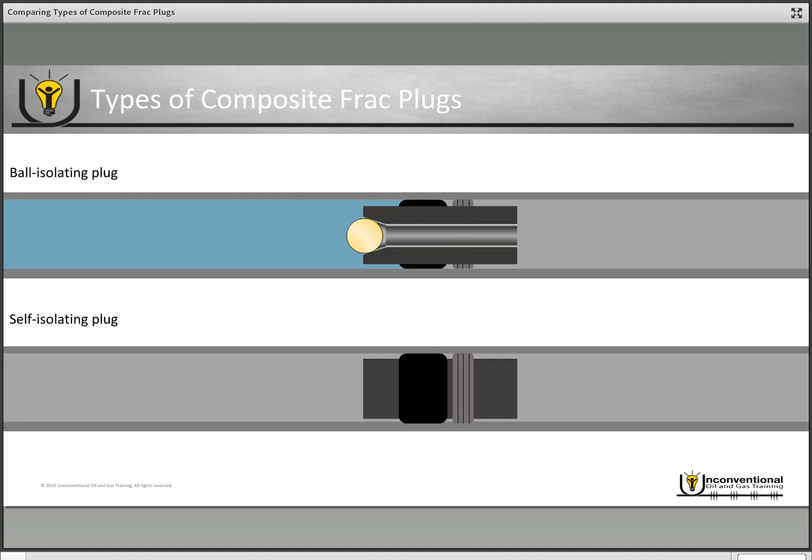When the ball lands on seat, that provides your isolation from the previously fractured stage. The other alternative is the self isolating plug. If we look at the cutaway, it has a self isolating device built into the plug, so as soon as the plug is set in your casing, whenever you go to pump, it engages that self isolation device and you have instant isolation.